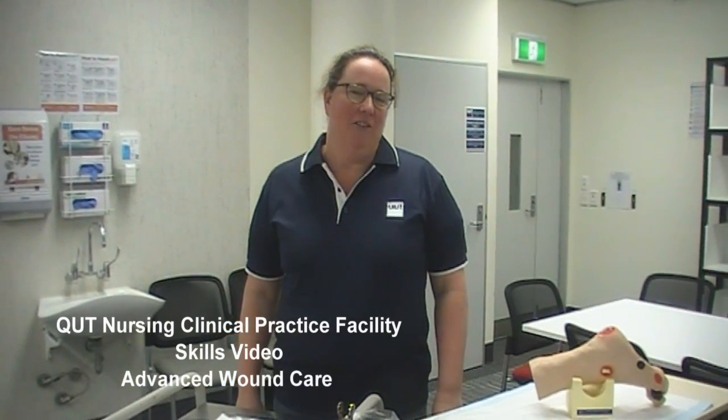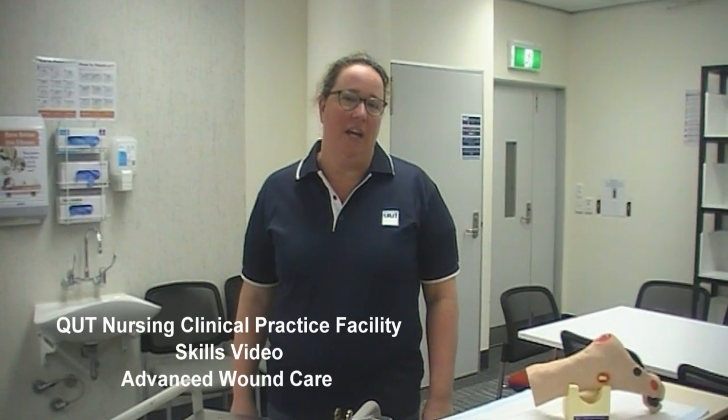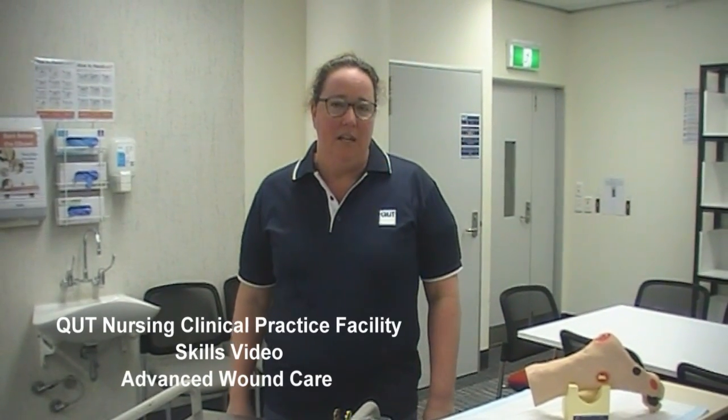My name's Jodie and I'm here at QUT Clinical Practice Facility and I'm going to show you today a complex wound dressing. This is an area that you need to be confident and competent in as a student and a registered nurse once you're out on prac.